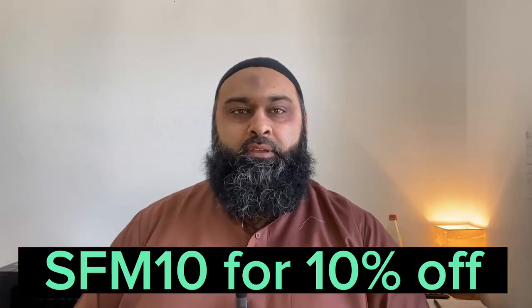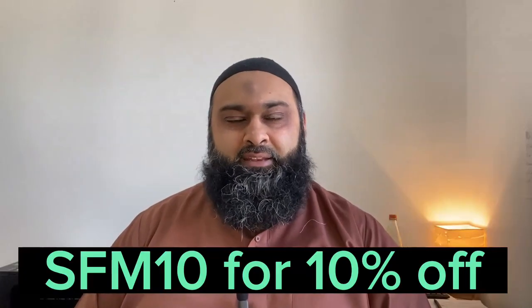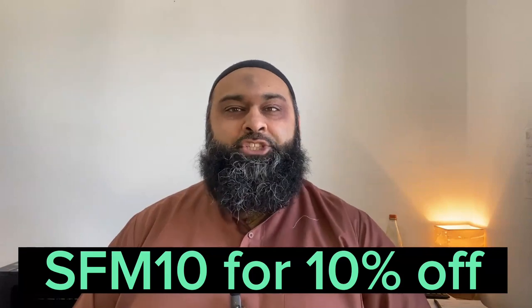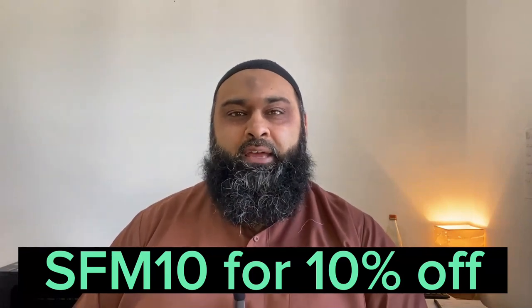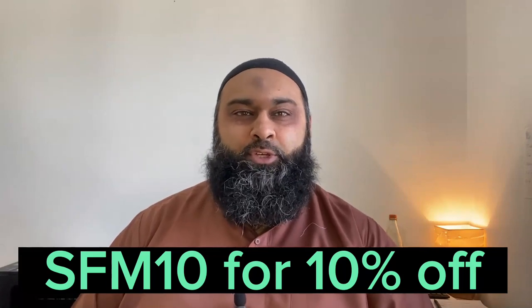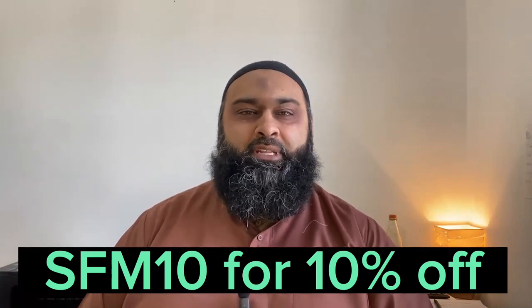So they fit pretty well. You just do the masah one time — you have to make sure you've got at least three fingers doing the wiping, inshallah. Use the code SFM10 — that's S-F-M-10 — to get 10% off inshallah. You'll also be supporting the channel so I can continue to make these videos for you. JazakAllah khair and I'll see you in the next video.